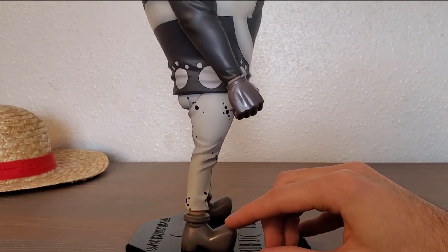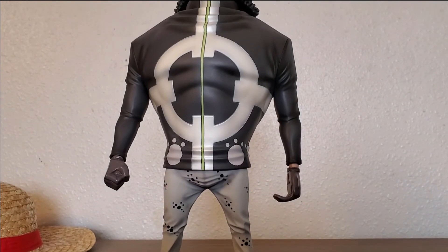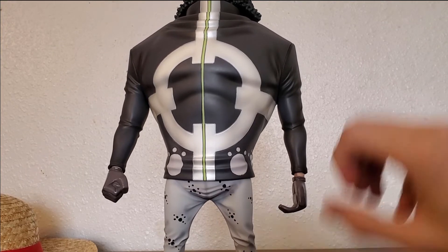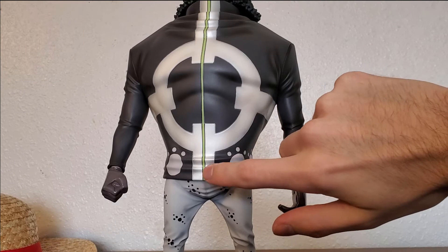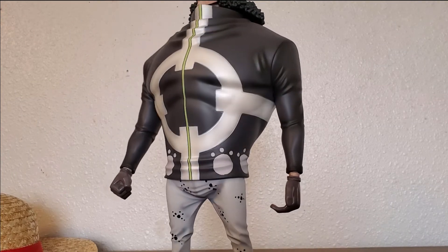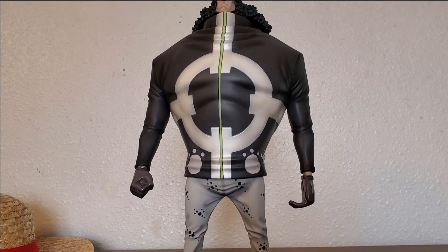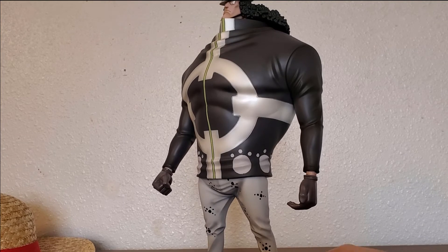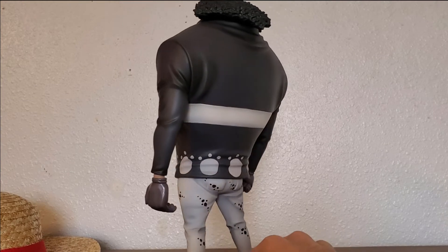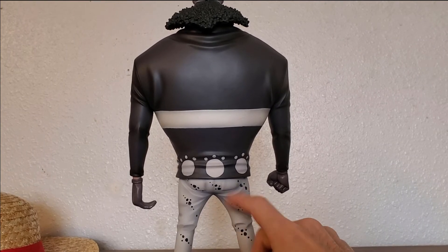His boots are pretty simple — no pattern, just a plain brownish color. For his torso and his jacket, you can see the little zipper going down the middle, then the paw design on his jacket, and then this big crosshair kind of thing. This figure looks awesome, and he's huge, so even better for the price. The back is pretty simple — just a line going through and the same pattern on the bottom.